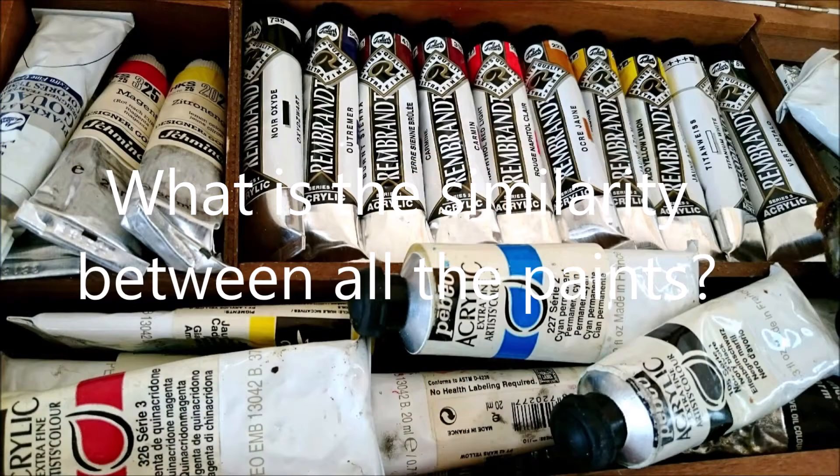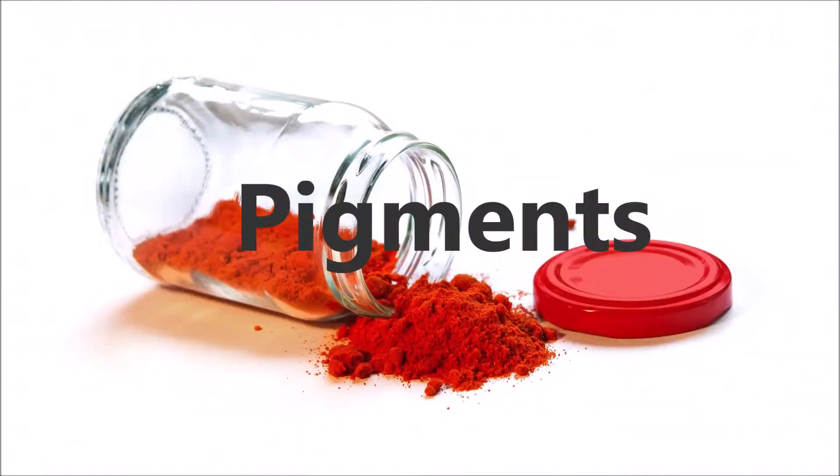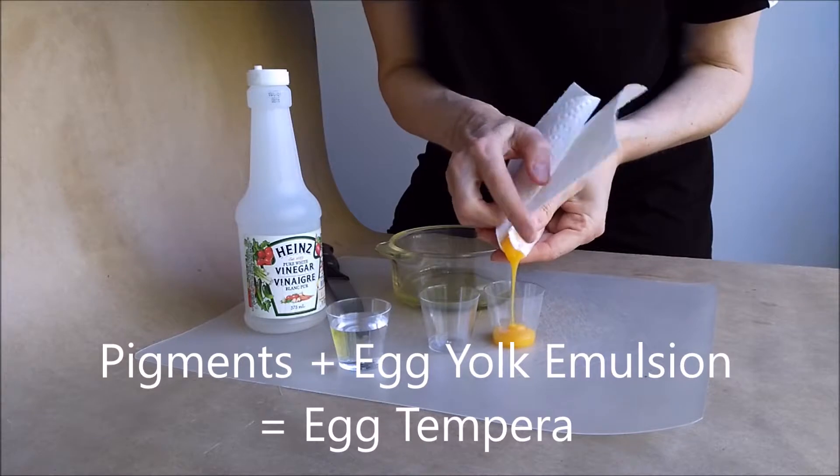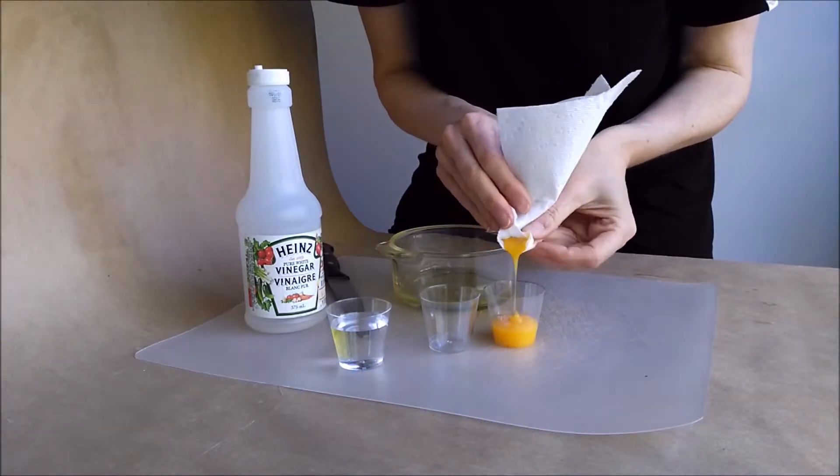Do you know what makes all these paints similar? Pigments. And what makes paints different? Binding medium. In this class you will learn about paints where the binding medium is egg yolk.